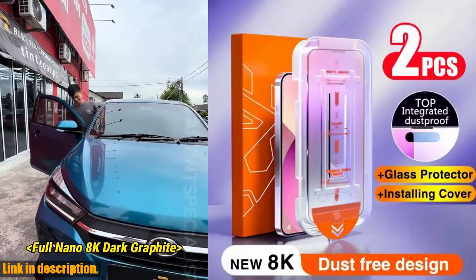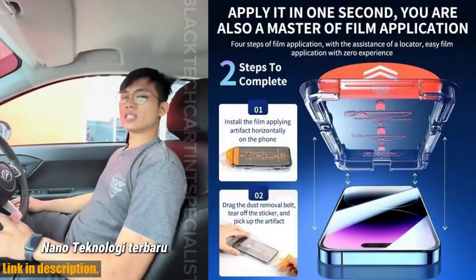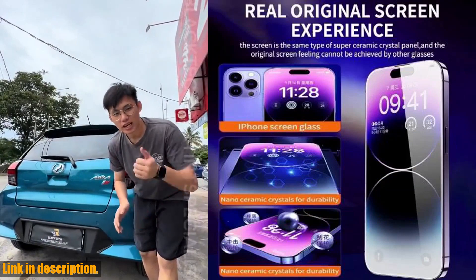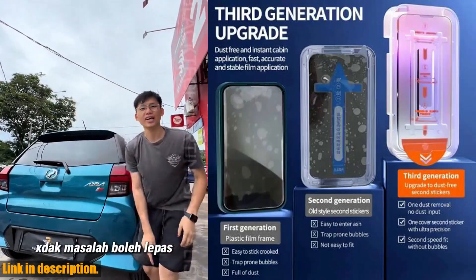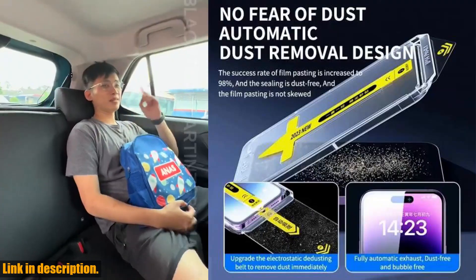But that's not all. This screen protector also boasts a dust-free installation. That means no more pesky dust particles getting trapped beneath your screen protector during installation. It's a hassle-free process that ensures a perfect bubble-free application every time.